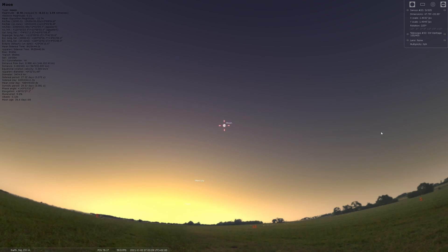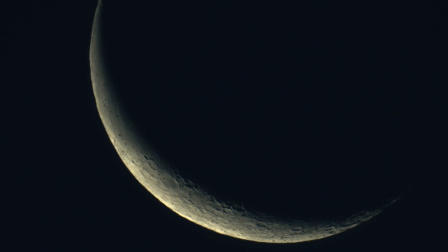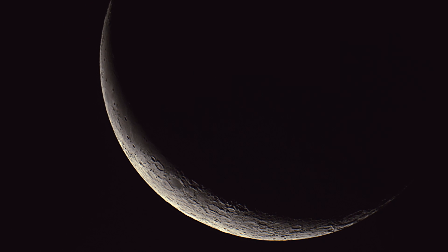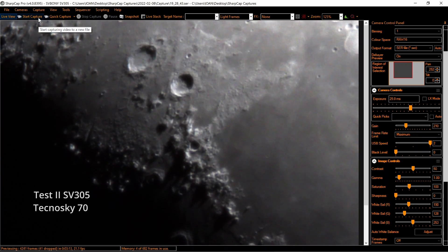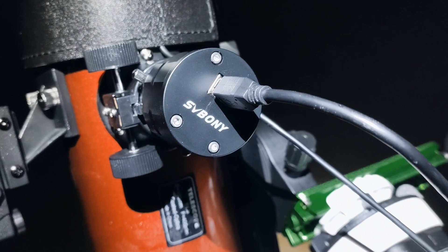Let's see the results with the Tecnosky SLD 70 apochromatic triplet and the SVBony SV305. On my first test on the moon I did not have good seeing conditions — the moon was quite low in the sky, so the quality was not that great. Now let's continue and see the lunar videos and images I obtained with the SV305 and the Heritage 100 on the Star Adventurer 2i.